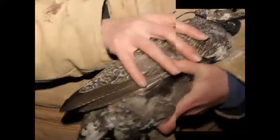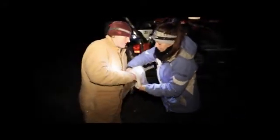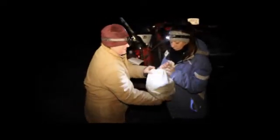Now we will weigh her. You want to make sure you have the weight of the bag so you can subtract that and get her real actual weight, minus the bag.